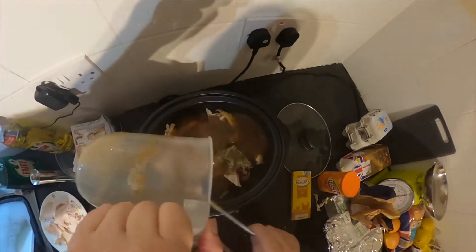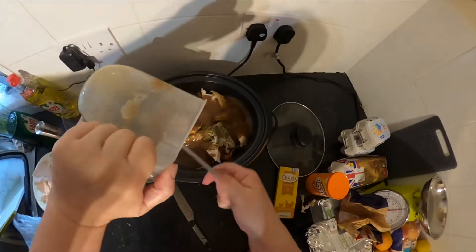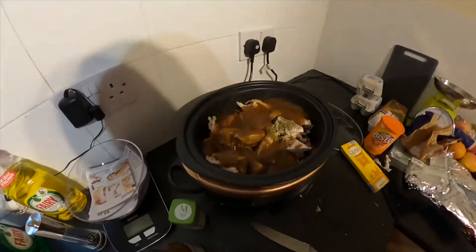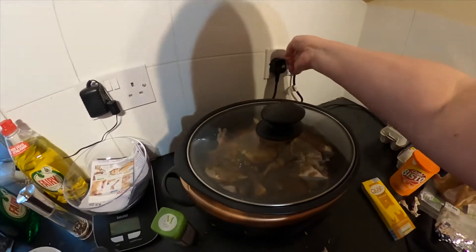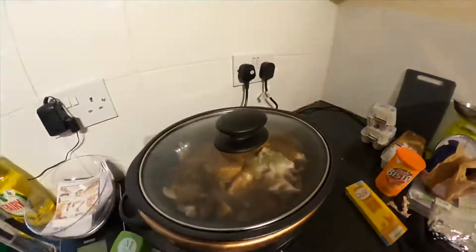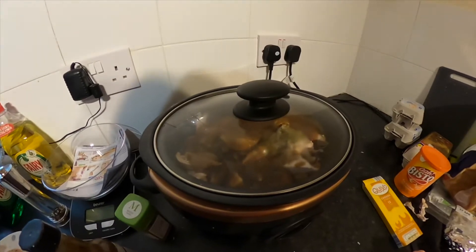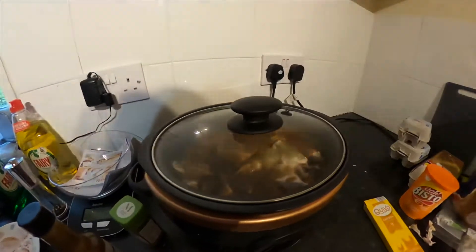I'm not going to want this till the evening, so I'm going to pop it on medium for an hour and then pop it on low for the rest of the day. If you're going out and leaving this, it depends how long you're going out for — but if I was going out for the day I would put it on low, then pop it up to medium about an hour or half an hour before I'm going to serve it.